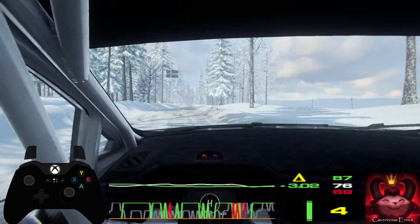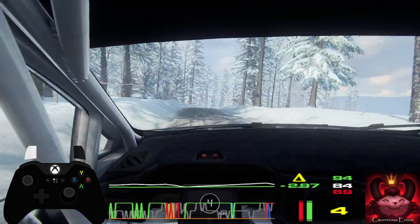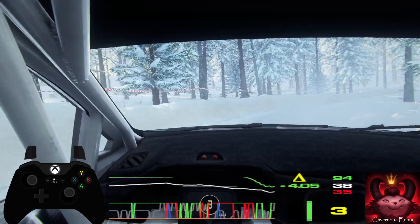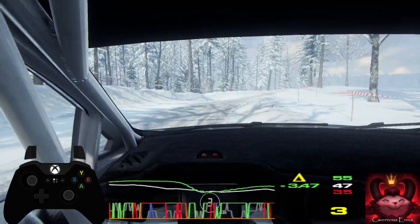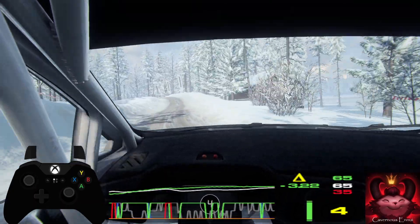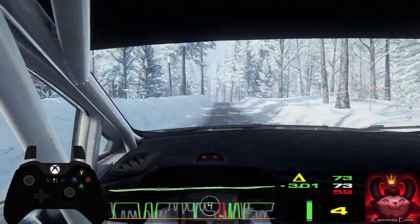6 right of a crest, tightens 4, into 3 left, into 5 right very long, tightens 3. Into 6 right of a crest. 50, into 6 left of a crest, 50, 6 left of a jump. 30, 2 right tightens.